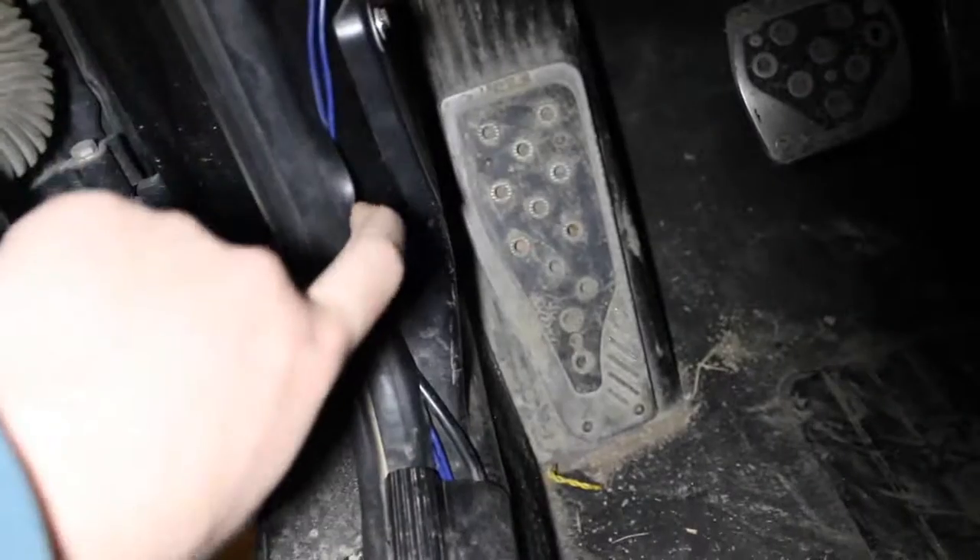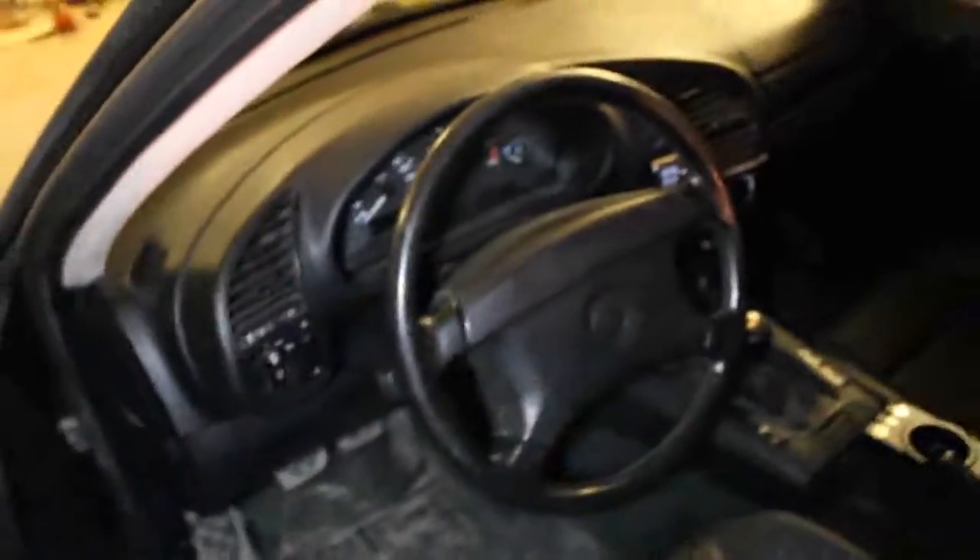I ran them kind of through here to hold them tight, then they came up underneath the dash. You can't really see through here, but you'll find the space. I'll go show you on this other car over there because the cluster is already in — I'll show you which plugs you want to splice into.